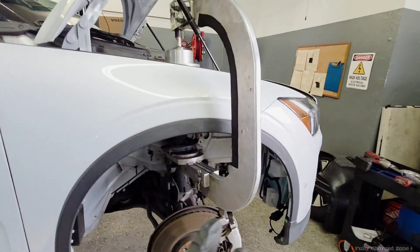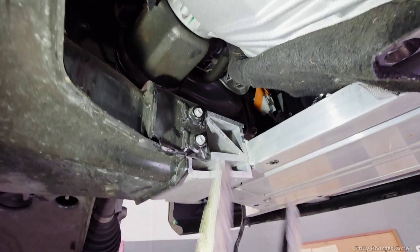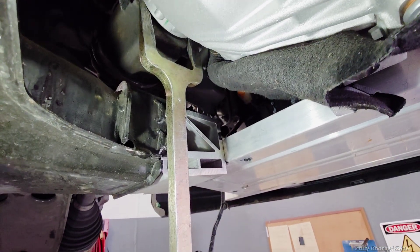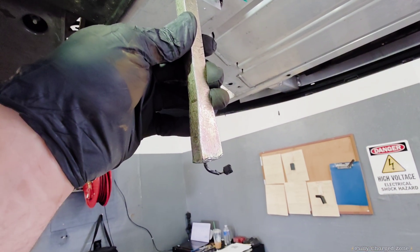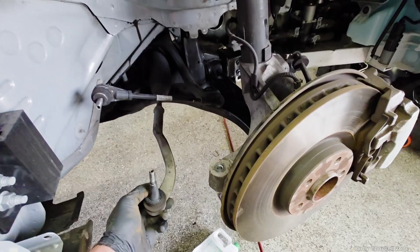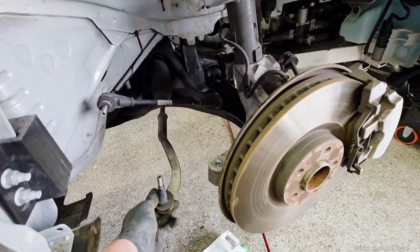Use the special spring compression tool to decompress the springs. To remove the axle, stick your special tool in between here and hit that with the bottom of a hammer. Remove the sway bar link and remove the tie rod.